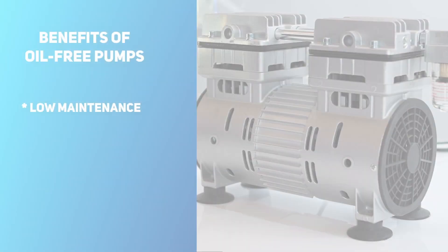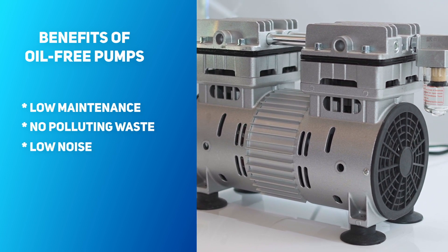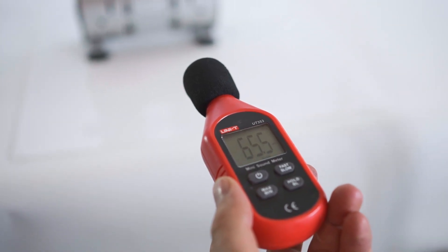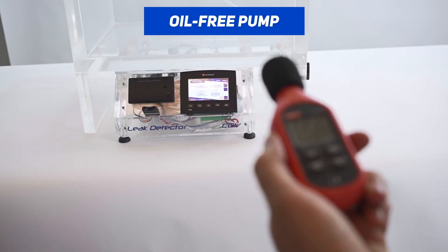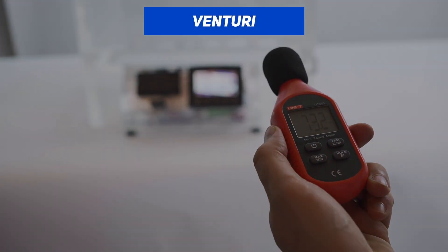Oil-free pumps require almost no maintenance, don't need oil changes, and don't produce any polluting waste. Also, their noise level is the lowest of the three systems, at 65 decibels, followed by the Venturi system at 73 decibels, and the oil-sealed pump, also at 73 decibels.